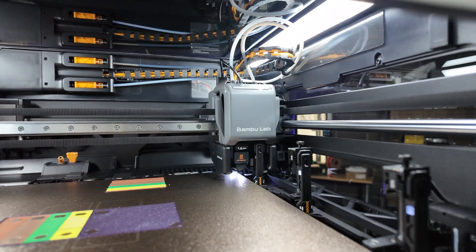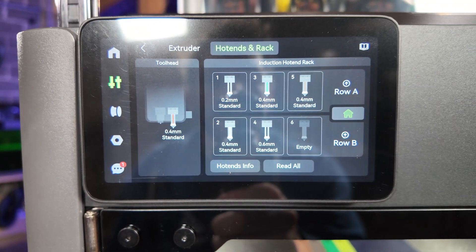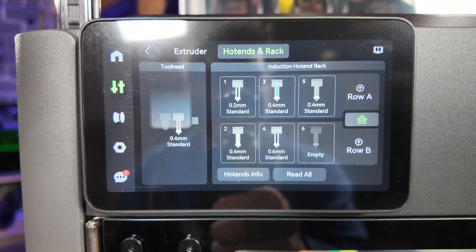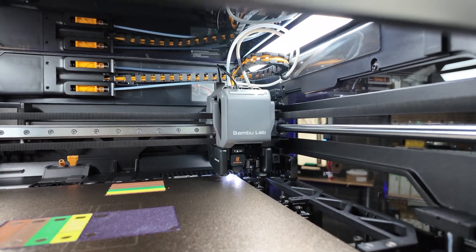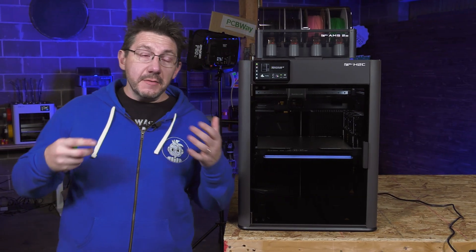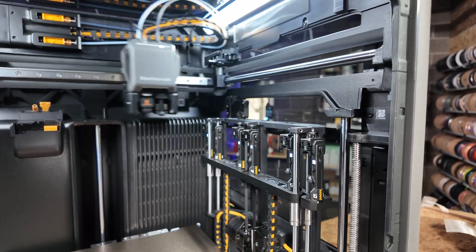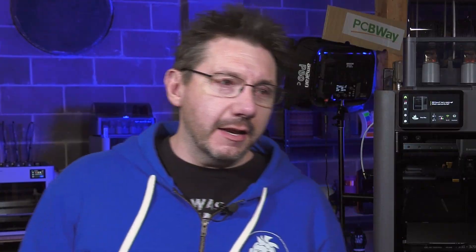As filaments are loaded into the Vortec nozzles, the H2C keeps track of the color and material and shows it on the display. The display even updates in near real time as the hotend rack is moving. The Vortec system is incredible — it's beautiful. It's this dance of chaos, and I just love seeing it.